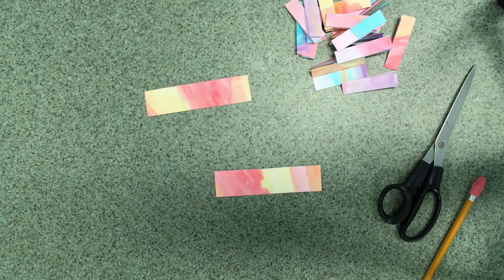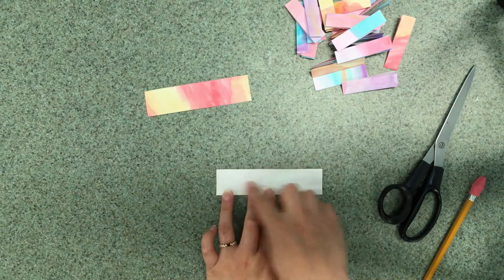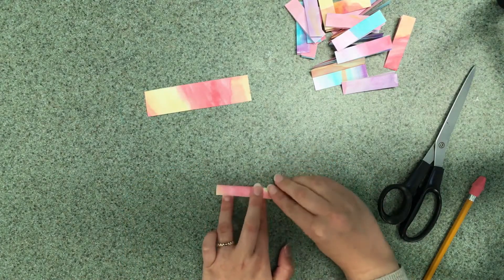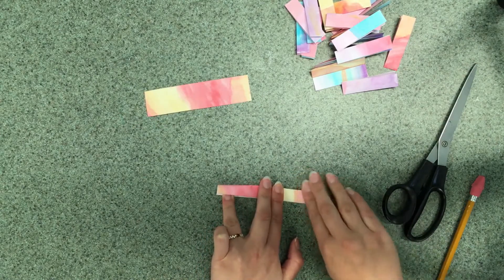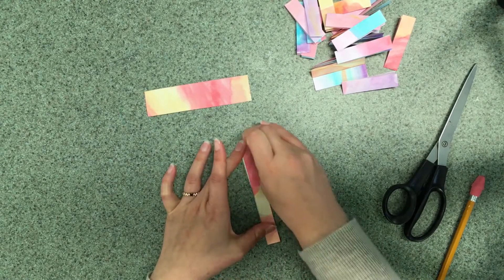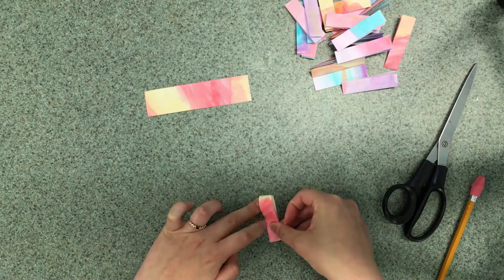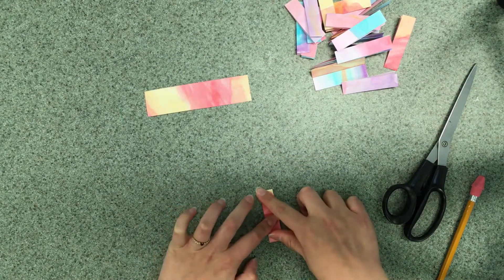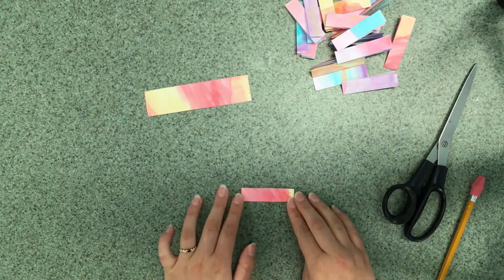Once you have all your strips of paper you're ready to start folding your bracelet. Take each piece of paper and fold it in half lengthwise, and then fold it in half one more time the other way. Do that same thing on all of your strips of paper.